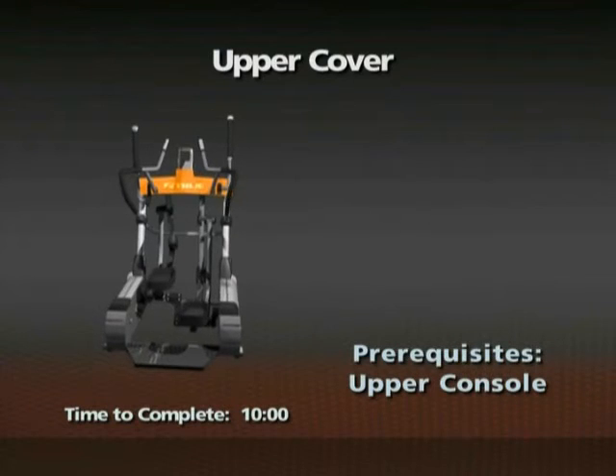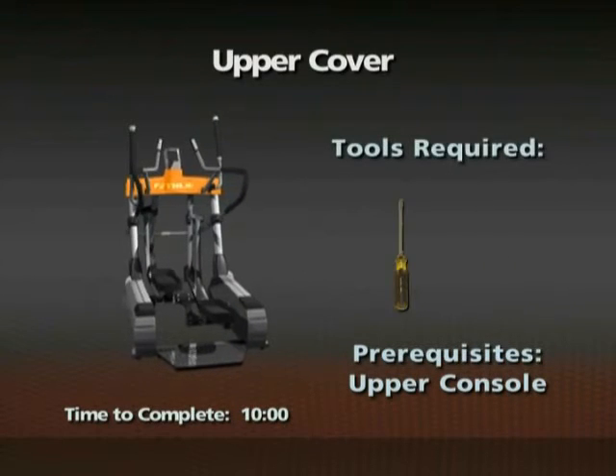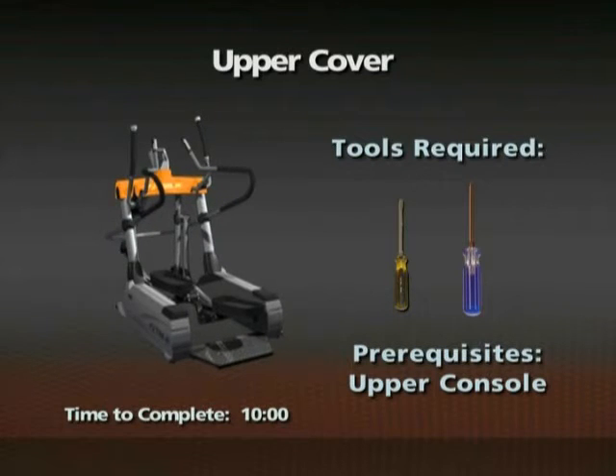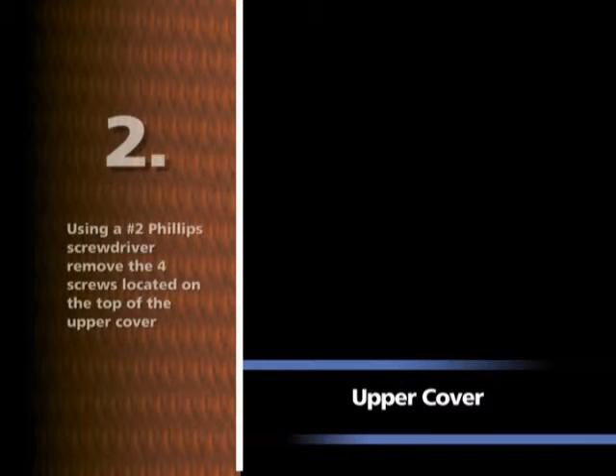The upper console needs to be removed prior to this procedure. A small slotted screwdriver and a number two Phillips screwdriver are required. Using a small slotted screwdriver, remove the four plastic caps, two per side, located on the top of the upper cover. Using a number two Phillips screwdriver, remove the four screws located on the top of the upper cover.